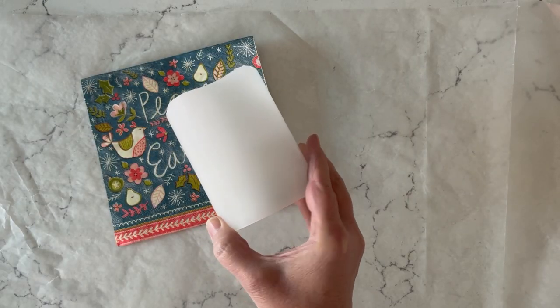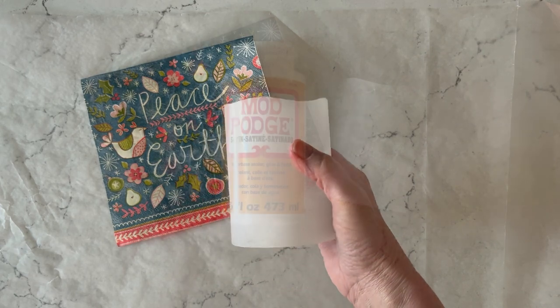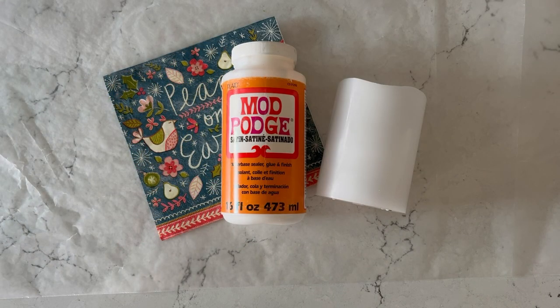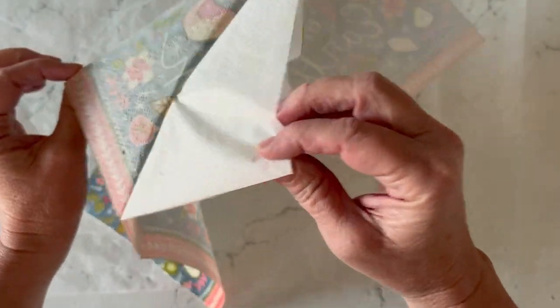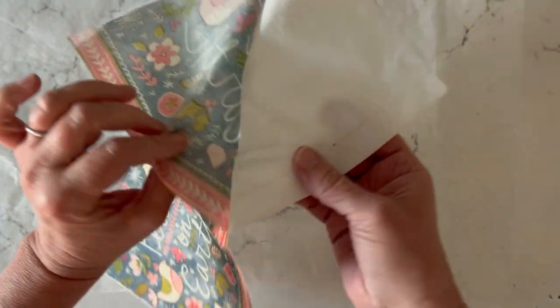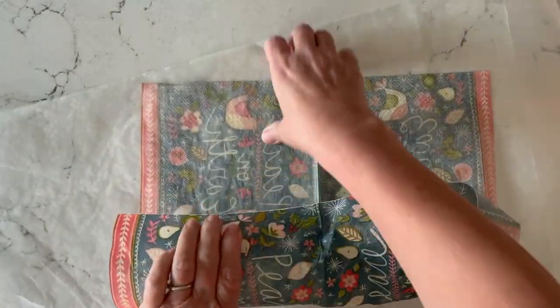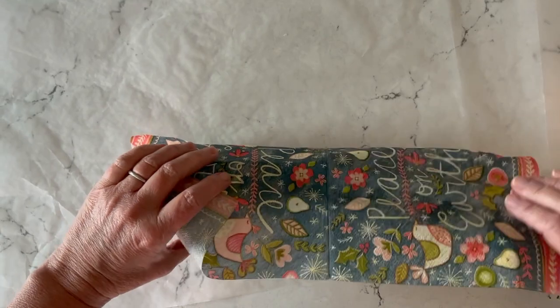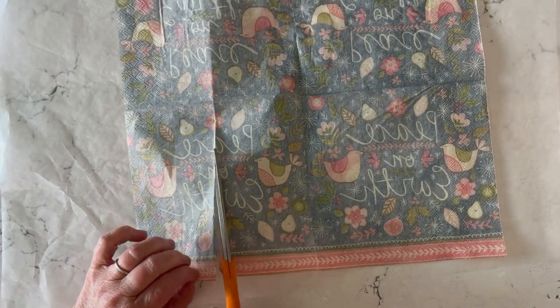For this project I'm using flameless candles — these have a wax coating on the outside and you just use them with a battery. I'm going to use Mod Podge in satin; of course you could use gloss or matte as well. For the napkin, we're only going to be working with the top printed ply, so you'll want to separate all the white plies and just keep the printed portion. Then I like to roll it around my candle and figure out the size I want to cut — don't worry about leaving a little extra at the top and bottom because we're going to trim that away.